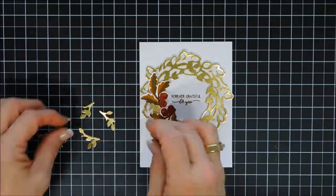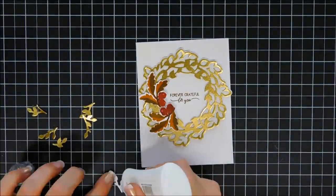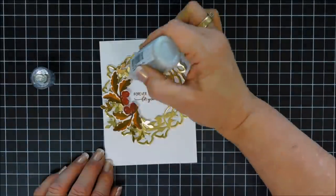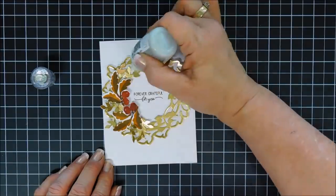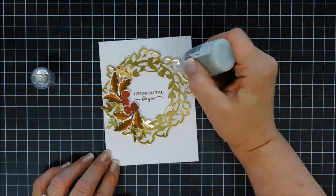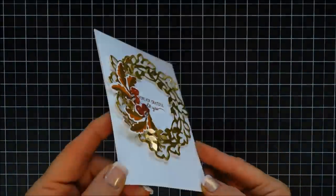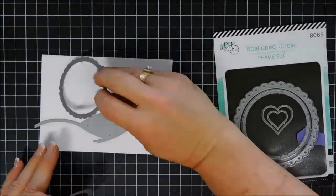These little pieces were left over from the wreath — they're leaves — and I thought they would add a nice added dimension to my wreath too, so I just used glue and tucked them underneath the acorns. I'm going to add a little splash of sparkle with some gold glitter drops, and that finishes off my second project. I think it creates a very elegant card.